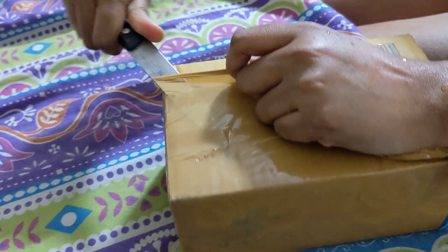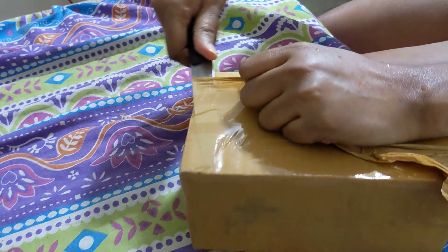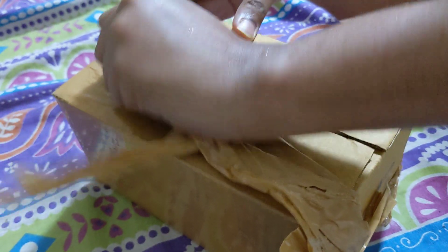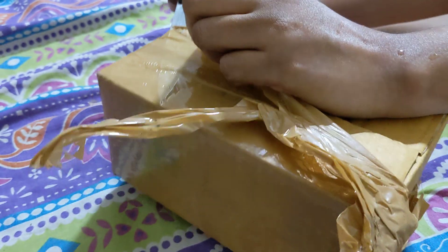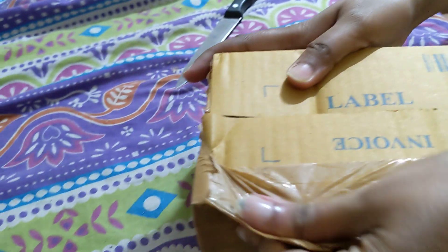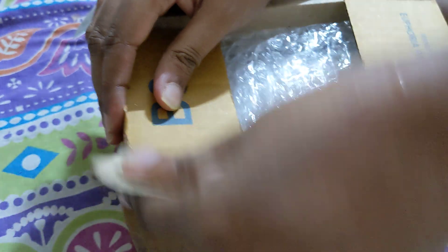The first one I had cost ₹35,700 and this one I got for ₹35,000. On Amazon a couple of thousands are added because the seller has to pay Amazon fees as well.